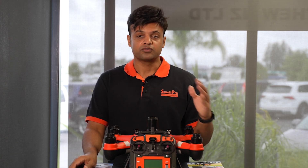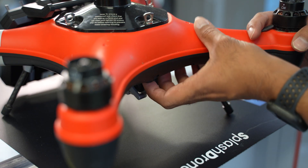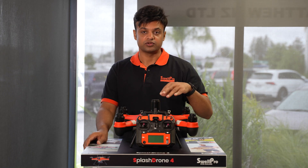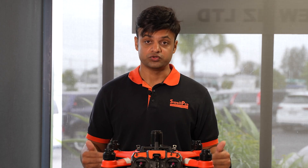Let's start with the IMU calibration. For that, you need to power on the controller first and then the drone. Before you power on the controller, make sure all the switches are facing up. Allow a few seconds for the drone and controller to pair with each other. Once the controller is paired with your drone, you're now ready to do the IMU calibration.